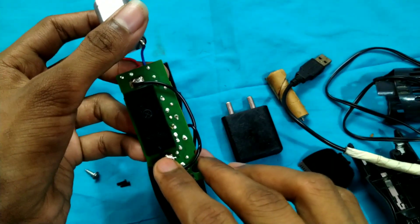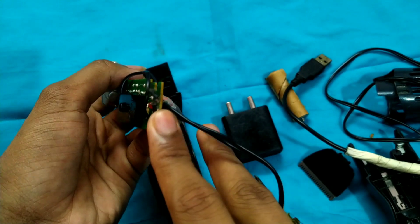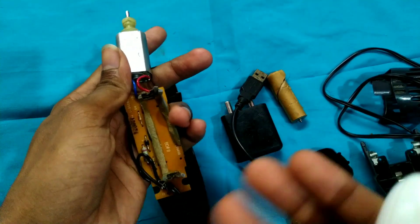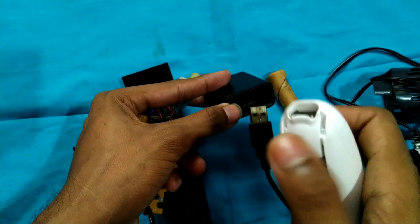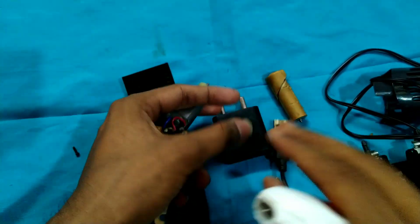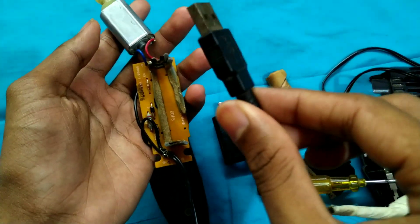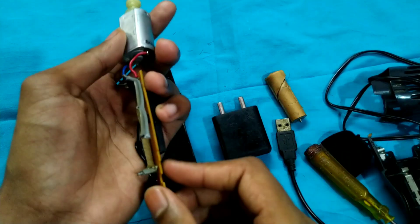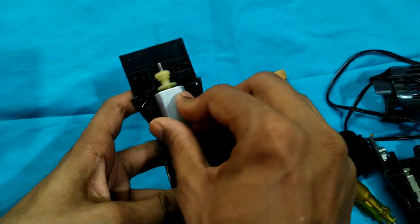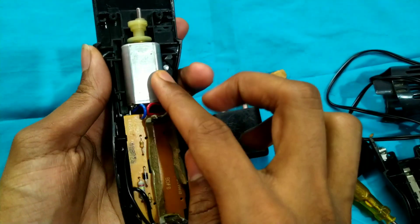If you have a USB, you can connect the pin to the USB. If you have a USB, you can connect the pin. You can use USB or a charger. If you have a phone charger, you can connect the USB. You can use the safety power of the pin directly on USB. That is the same thing. You can fix the power of the pin and fix the power of this tool.